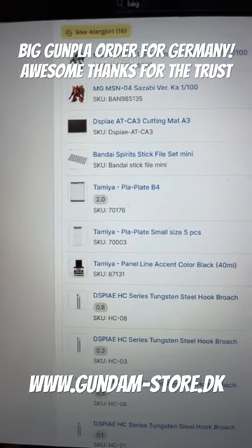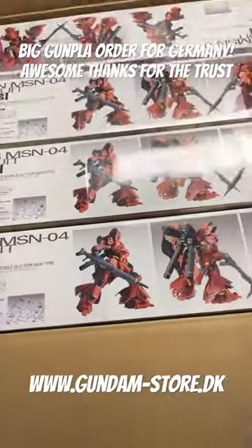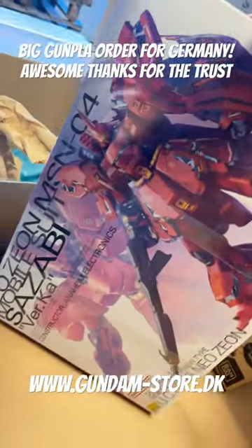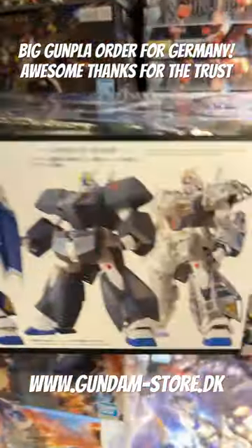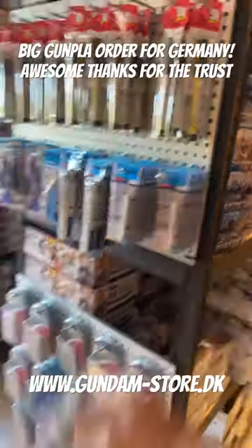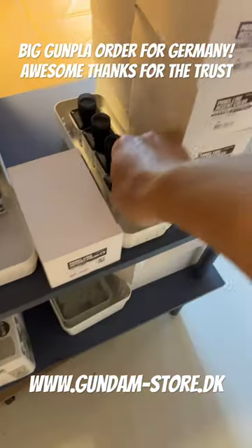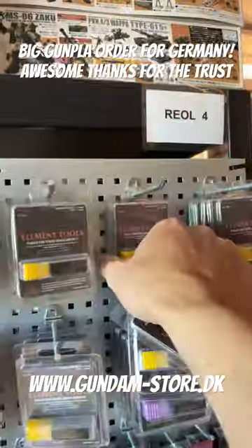More delicioso for Germany. Huge Sasabi and the NT1 Alex with the lovely Chobam armor, a cutting mat, mini stick file set, set of plot plates from Tamiya, another set small size black panel liner, and some hook broochers — one, three, five, eight.